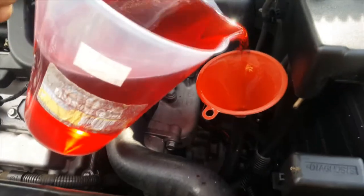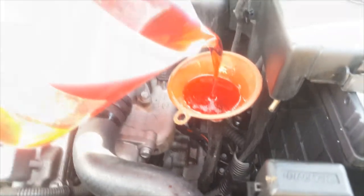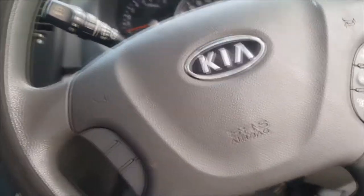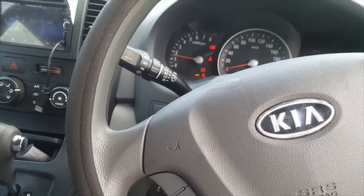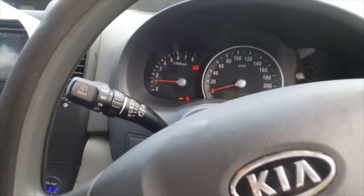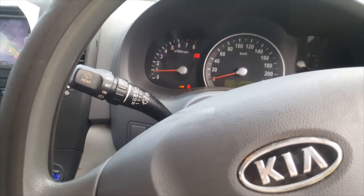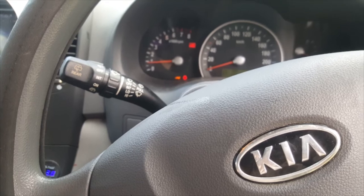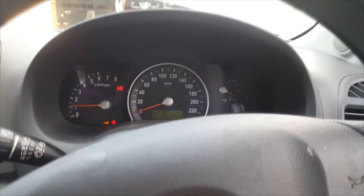So another six litres here going in — feeds back in through the dipstick area there. Now six litres of transmission fluid is in. We'll start up and let it run for about 30 seconds so the torque converter and everything fills back up. Let's put my foot on the brake to cycle through the gears — so reverse, drive, okay reverse again. All right, I'll take her off the ramps now, get her on a flat surface, let the car warm up.